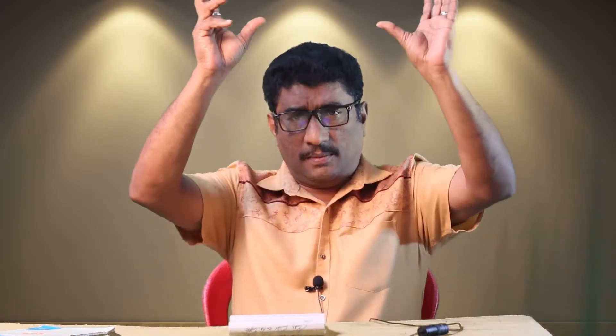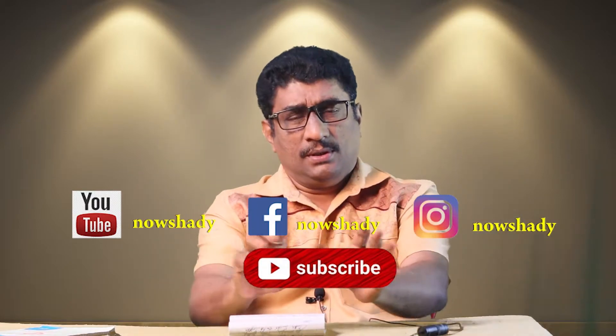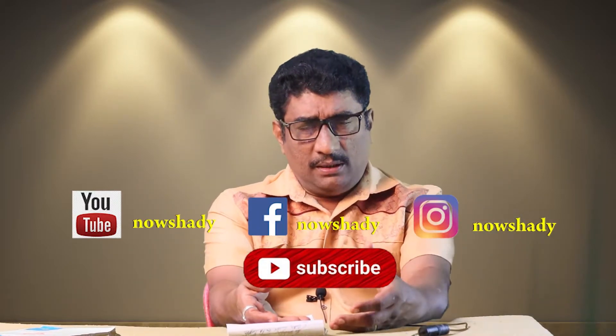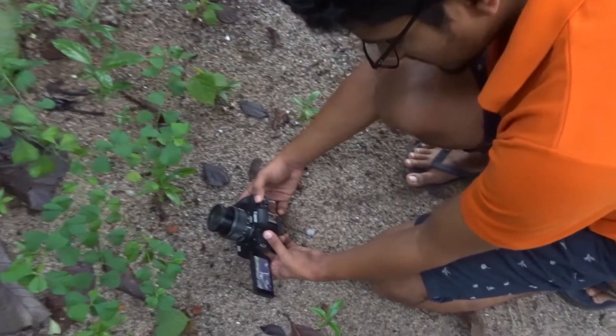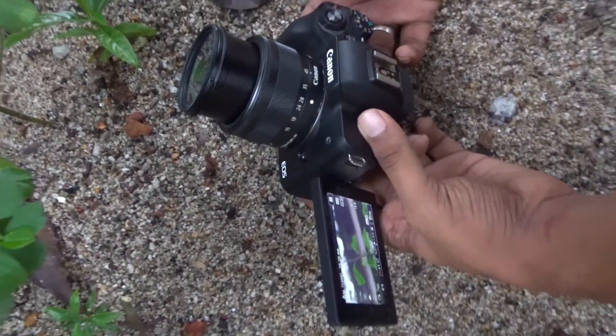The camera is on the back. We have a camera and we have a view. It is a very useful thing to see. We have a photo on the back. We have a video.